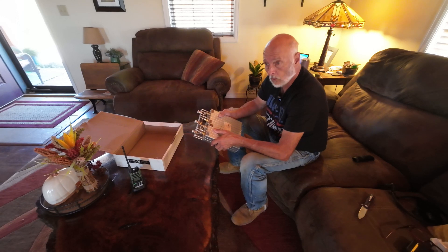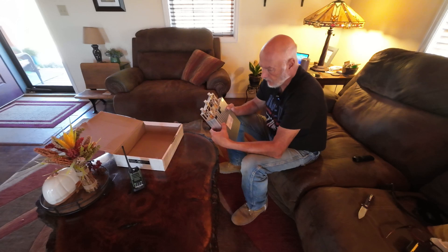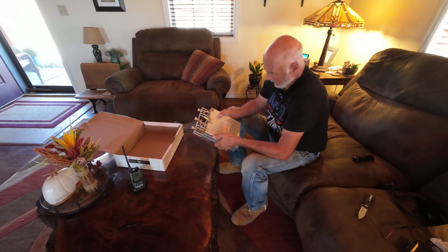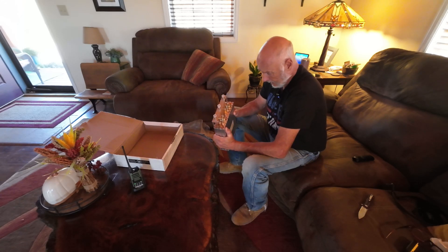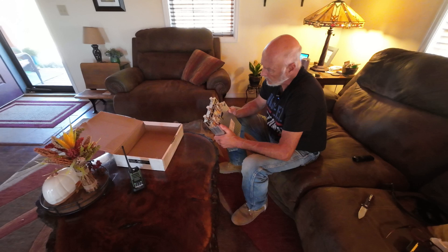Their 100-watt version has eight cavities, but the diameter of the cavity is much smaller. There's a little more going on here than meets the eye and it's a pretty heavy unit. The next step is to proof it on my SVNA, then take it over and install it, and we'll see what kind of results we get.